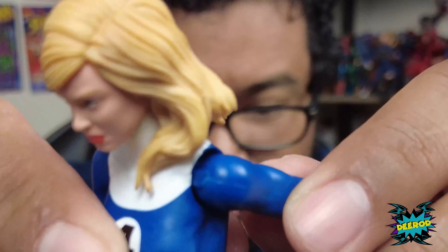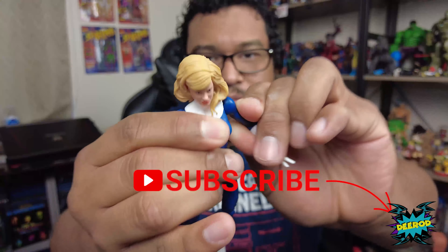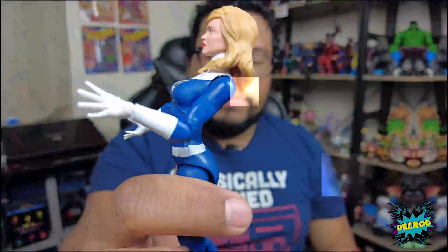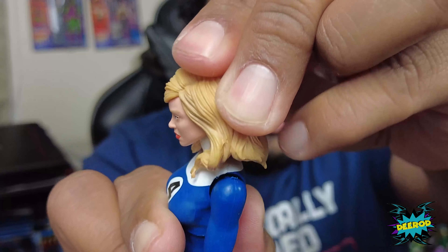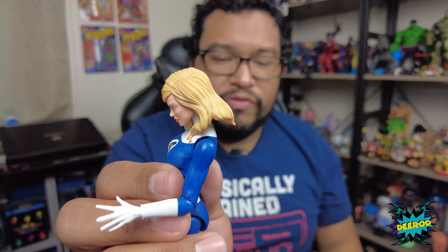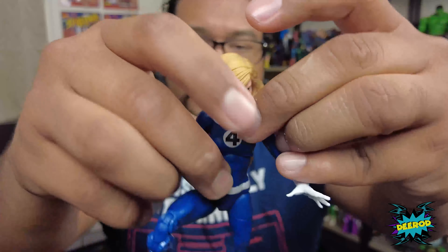I might have chipped her shoulders — see right there in her shoulder, it's starting to chip. This is what I don't like about the figure: the paint is very cheap, and if I press it it's gonna chip off, so you have to be careful. I already chipped off her shoulder — that's what sucks when you try to move these figures around. She's able to move back that much and forward that much. Her hair gets in the way of looking up, and her torso movement is already starting to chip as well.